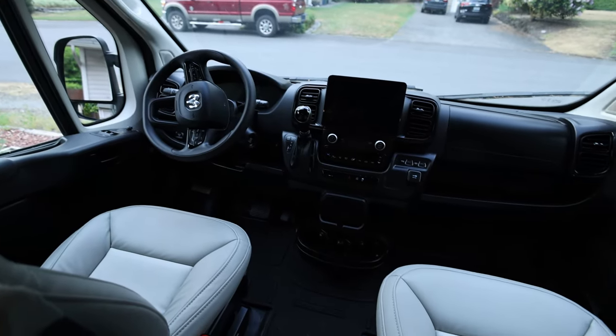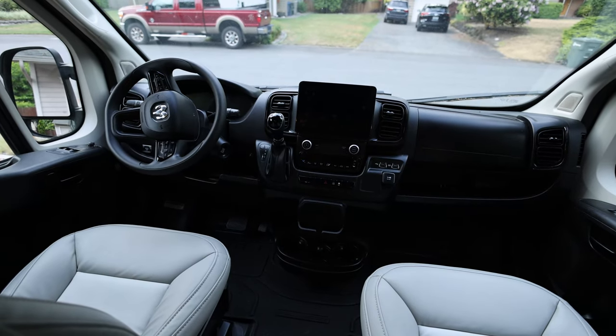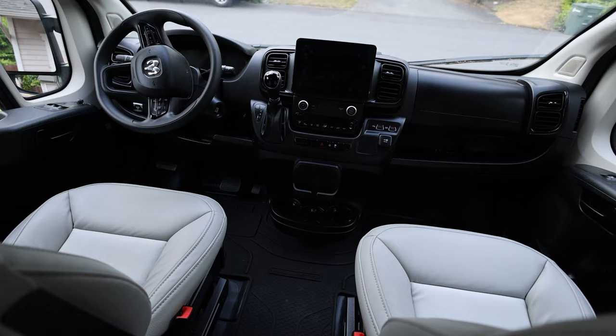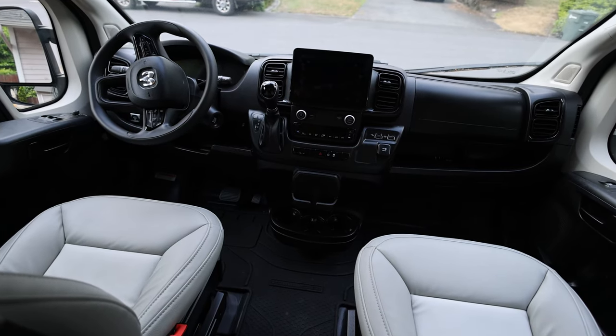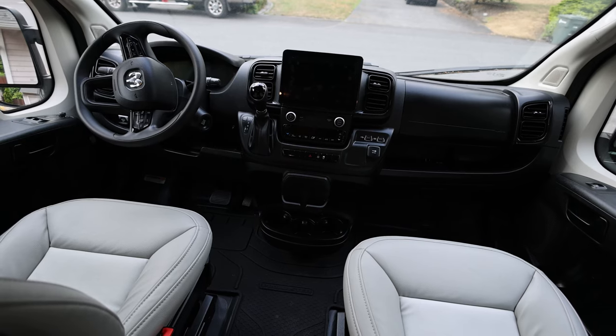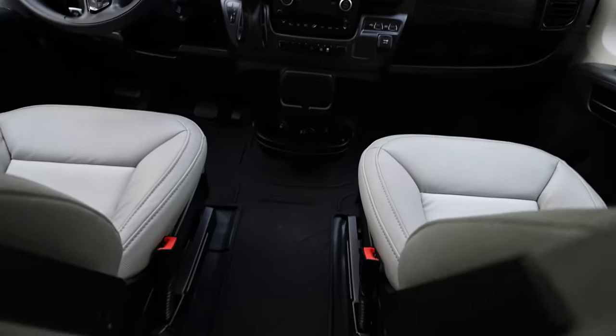One of the things that I didn't like at all is the floor panels of the Dodge Promaster are just kind of cheap and plasticky and they rattle around a lot. So I knew I had to get a floor mat. I looked around at a bunch of different models and eventually decided to go with the official Dodge Promaster floor mat, which you can see installed here.